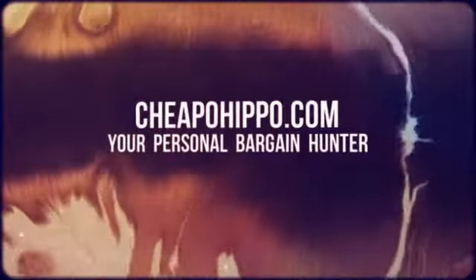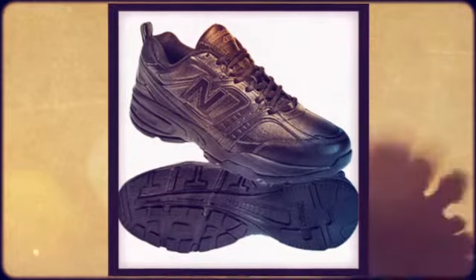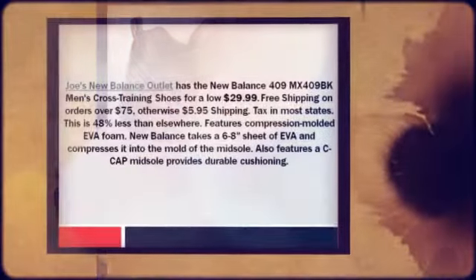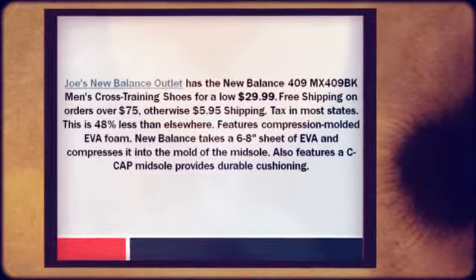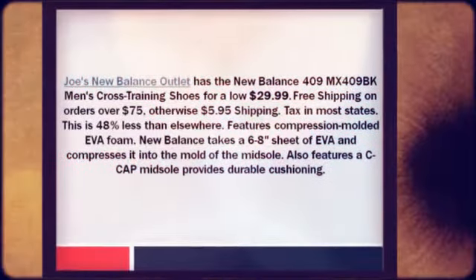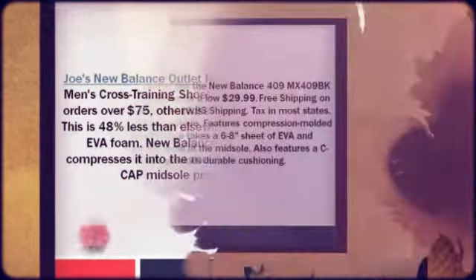Welcome to CheapoHippo.com, your personal bargain hunter. Joe's New Balance outlet has the New Balance 409MX409BK men's cross-training shoes for a low $29.99. Plus free shipping on orders over $75, otherwise $5.95 shipping. They charge sales tax in most states. This is 48% less than elsewhere.